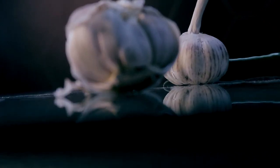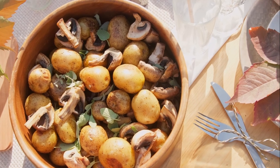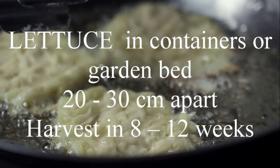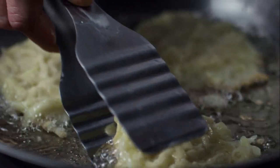Kohlrabi in the garden bed 10 to 25 centimetres apart, harvest in 7 to 10 weeks. Lettuce in containers or garden bed 20 to 30 centimetres apart, harvest in 8 to 12 weeks. Marrow in the garden bed 20 to 30 centimetres apart, harvest in 8 to 10 weeks.